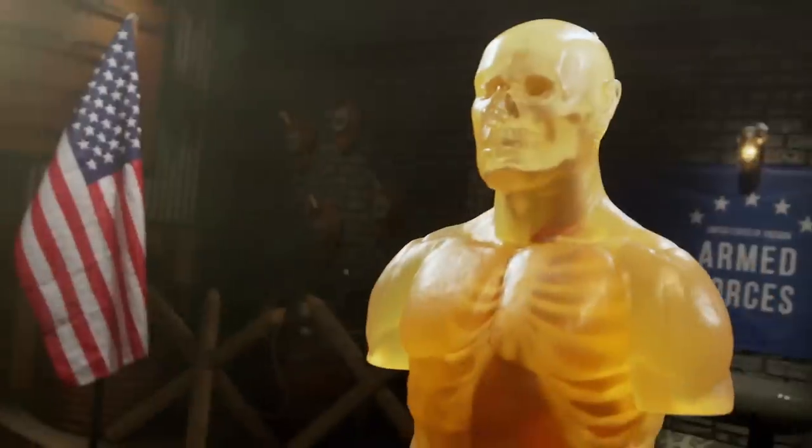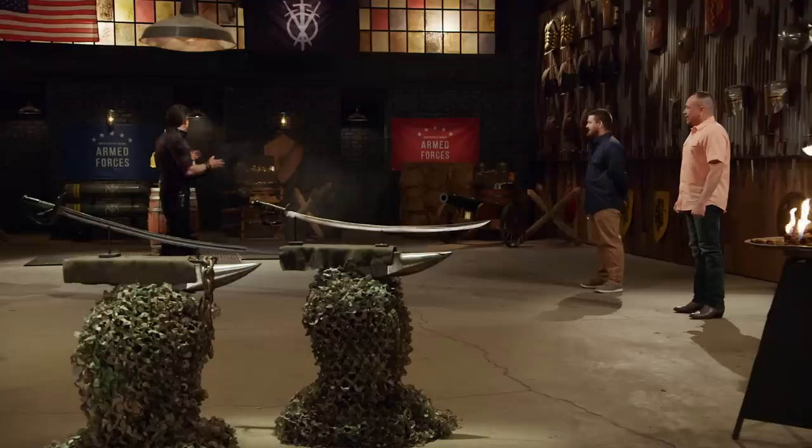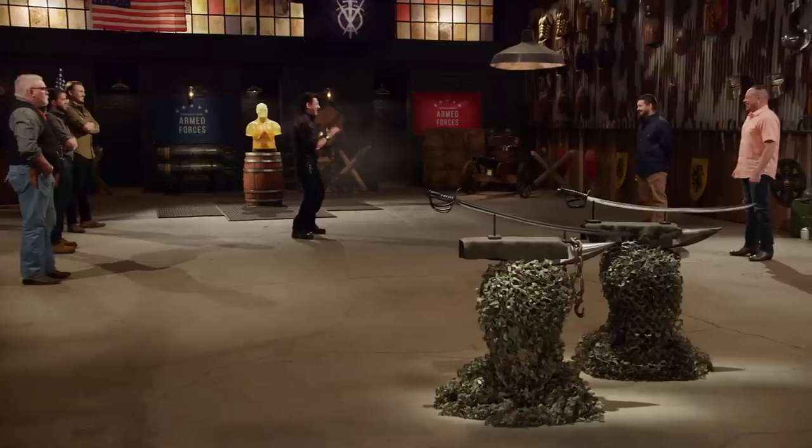All right, bladesmiths, this is the kill test. I'm going to take your weapons and deliver some lethal blows on this ballistics dummy. Garrett, you're up first. You ready for this? Sure. All right, let's do it.